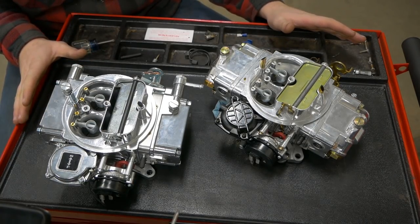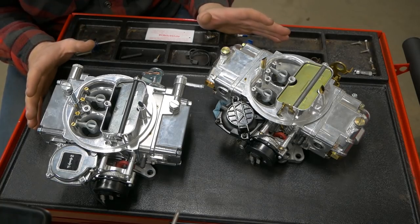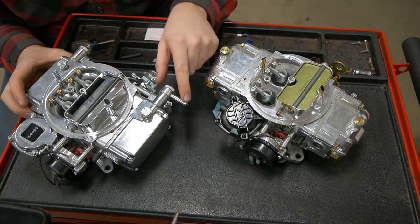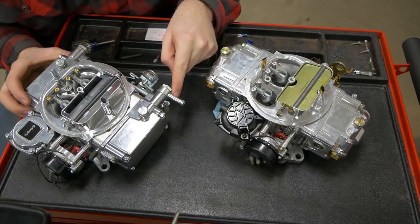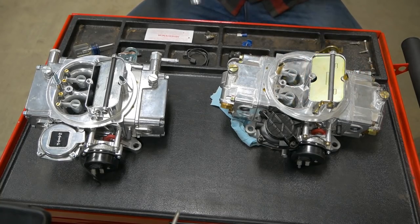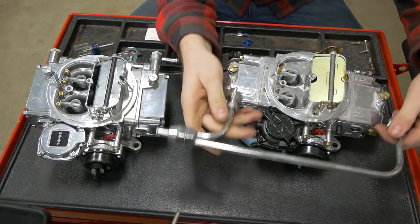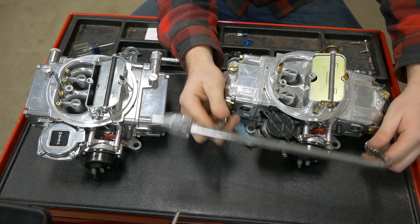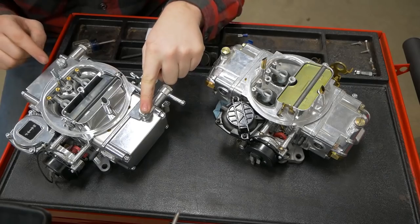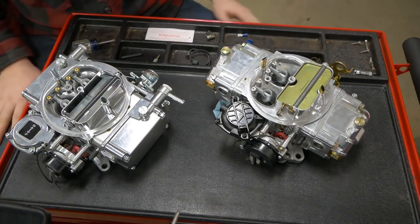Those are the major components on the outside of the carb. Let's talk about the fuel delivery systems. This one is a single point feed — you hook a fuel line up here and you're done. This is a dual feed carburetor. It uses a fuel rail that connects the front and rear bowls into just one point. These right here on each side are your float bowl heights — there's usually not a lot of adjustment you need to do to those, just make them right.